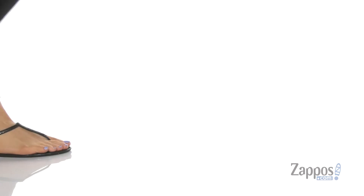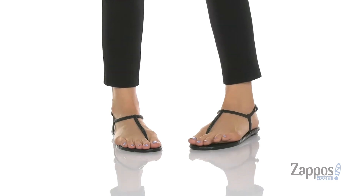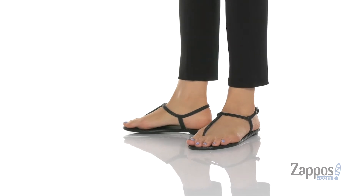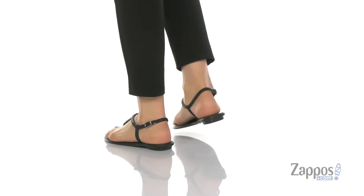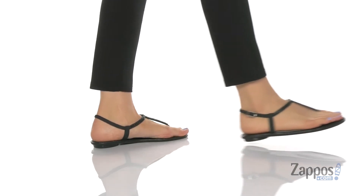What's up, everybody? It's Kat from Zappos, and this is Normandy by Jewel Badgley Mishka. This isn't your typical all-black sandal — it has a T-strap design with, you guessed it, black crystal embellishments along the strap.